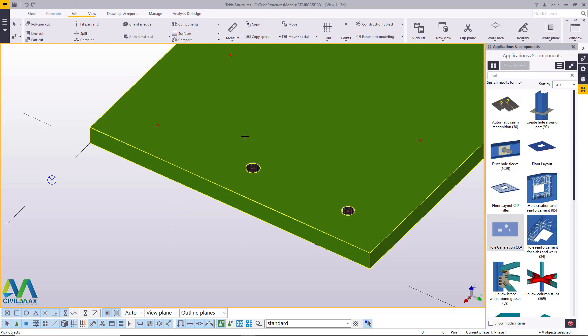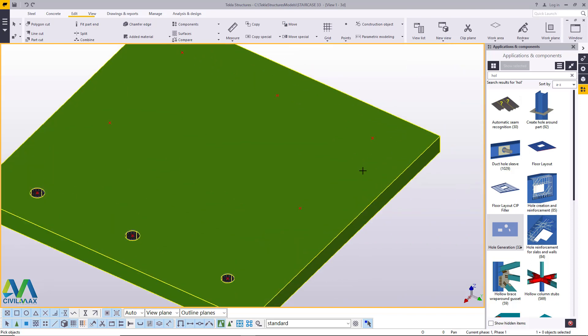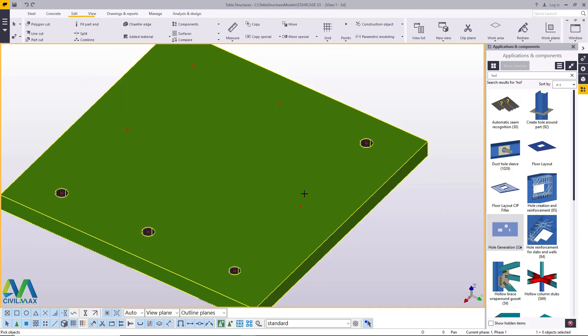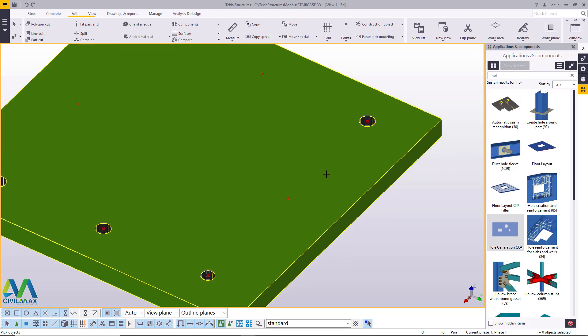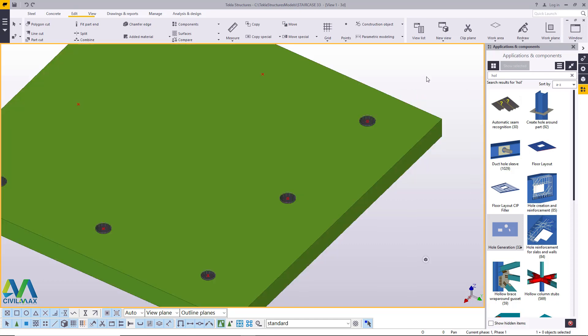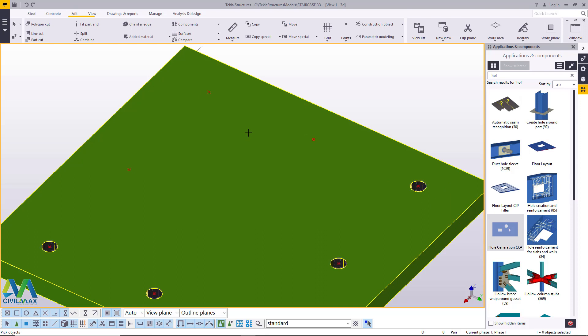I'll come here again, press middle button on the mouse and pick that, right click and click on empty screen. Then come here and do the exact same thing: pick the part you want to create holes on, press middle button, pick the hole position, right click and click on empty screen. Continue invoking the command, click on the plate, press middle button, select the point, right click interrupt, click on empty screen to deselect.